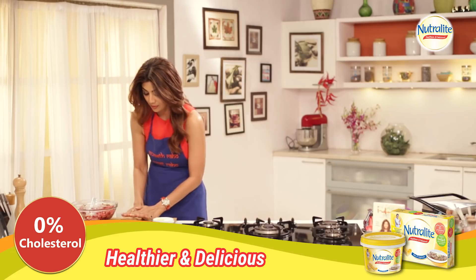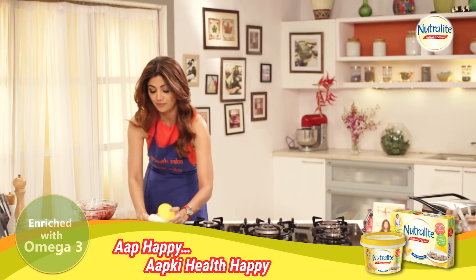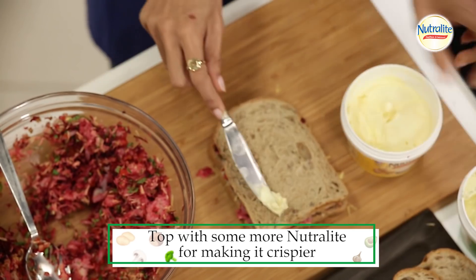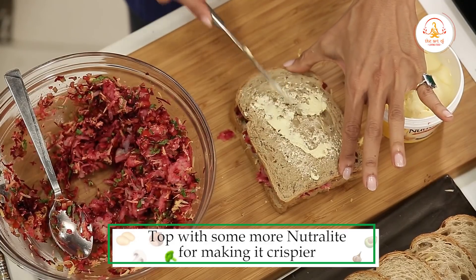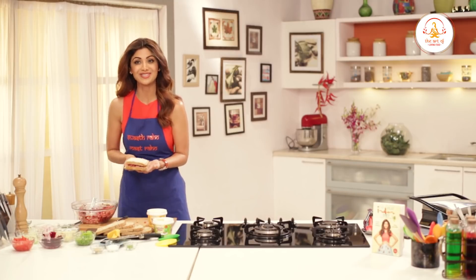Now you close it, and on top of it, to get that little bit of crispiness, you just add a bit of Nutralite on top. It makes a lot of difference, and don't worry — this is the healthier option.